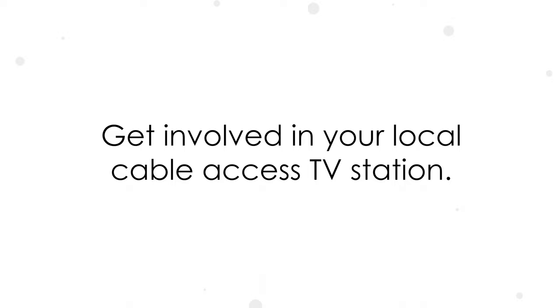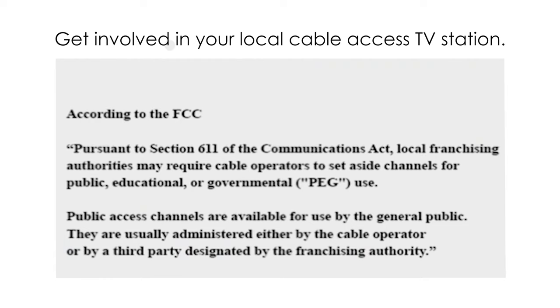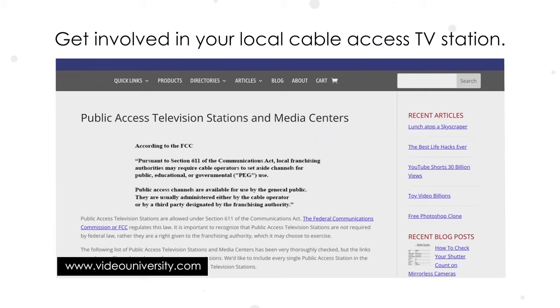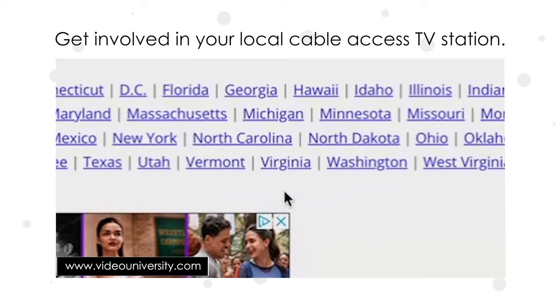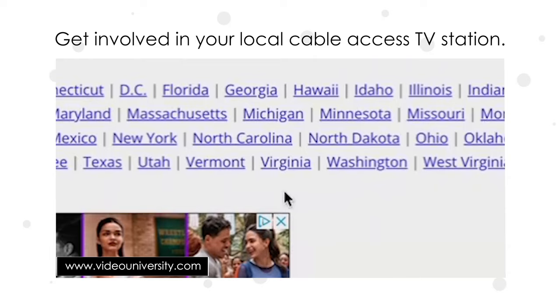Interested in learning more about TV studio production? In 1969, the FCC created a rule saying that the public should be granted access to television production too — for free! They said, quote, pursuant to Section 611 of the Communications Act, local franchising authorities may require cable operators to set aside channels for public, educational, or governmental use. A network of public access TV stations sprung up across the country, where you can sign up and help produce live television without having a TV or film production degree. Do an online search to find the cable access station closest to you, because access to TV studio production shouldn't just be for those who can afford it — it should be for everyone.